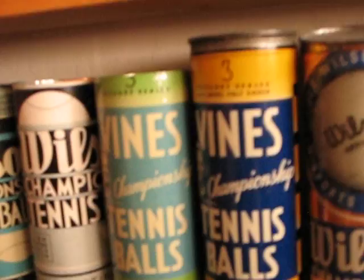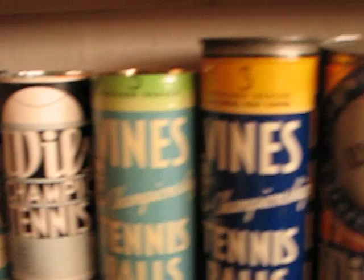Wilson Ellsworth Vines. Some older Wilsons. Jack Kramer.